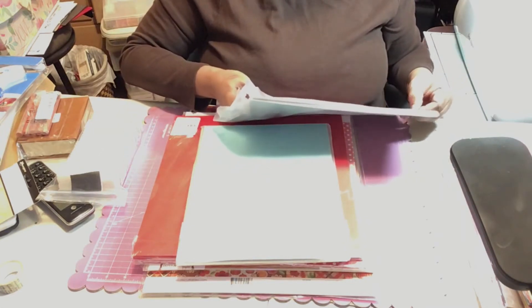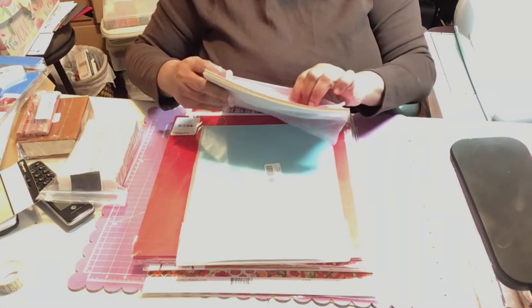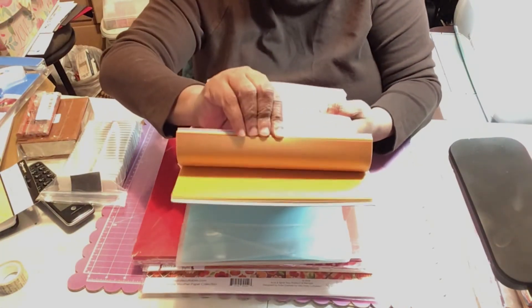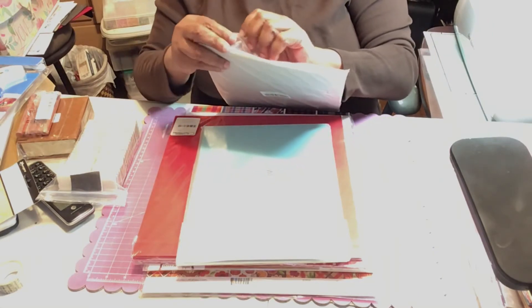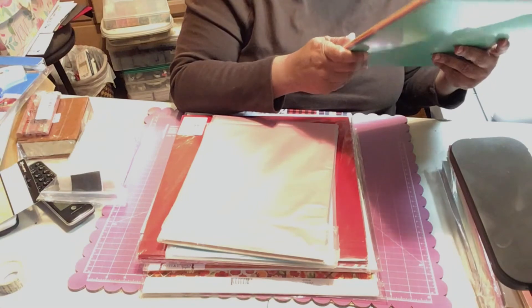I got two packs of vellum that come in an assortment of colors — 45 sheets each. I bought two packs because I watched Miss Rita to the Rescue's daily chat and I saw her make some 3D luminaires. I figured it might be something I'd want to do for Thanksgiving.